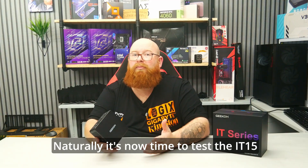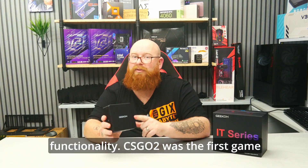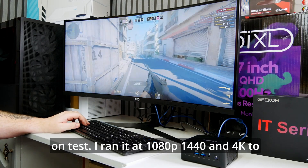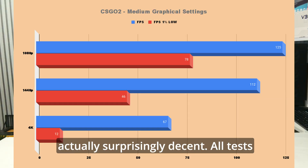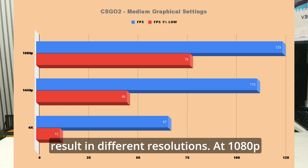It's now time to test the IT15's gameplay functionality. CS:GO 2 was the first game on test. I ran at 1080p, 1440p and 4K to get my findings, and as you can see the results are actually surprisingly decent. All tests were running on medium settings to give a more accurate result across different resolutions.